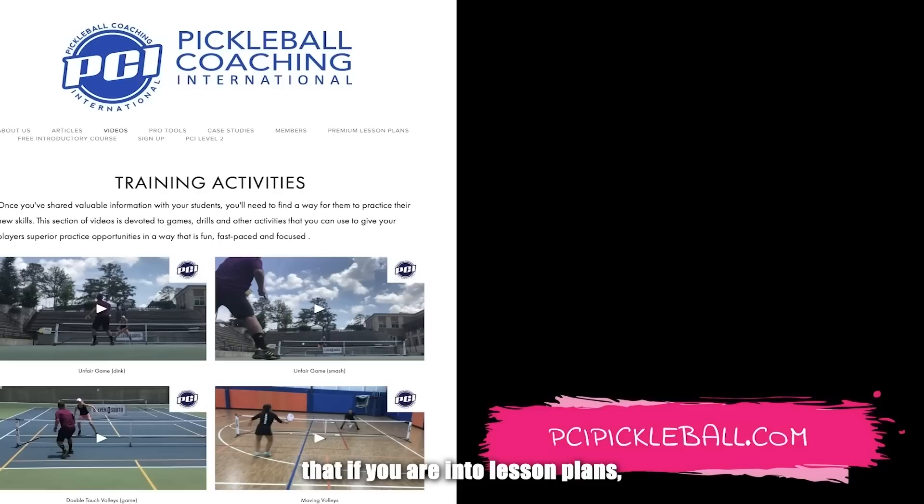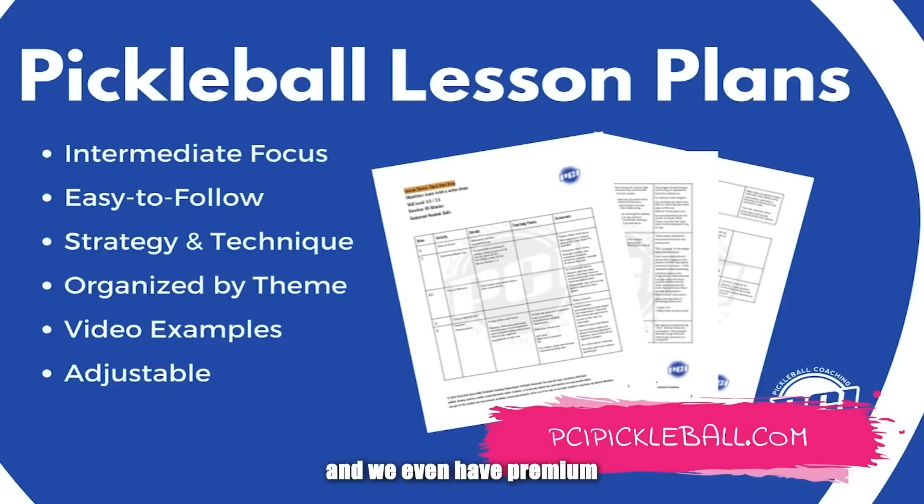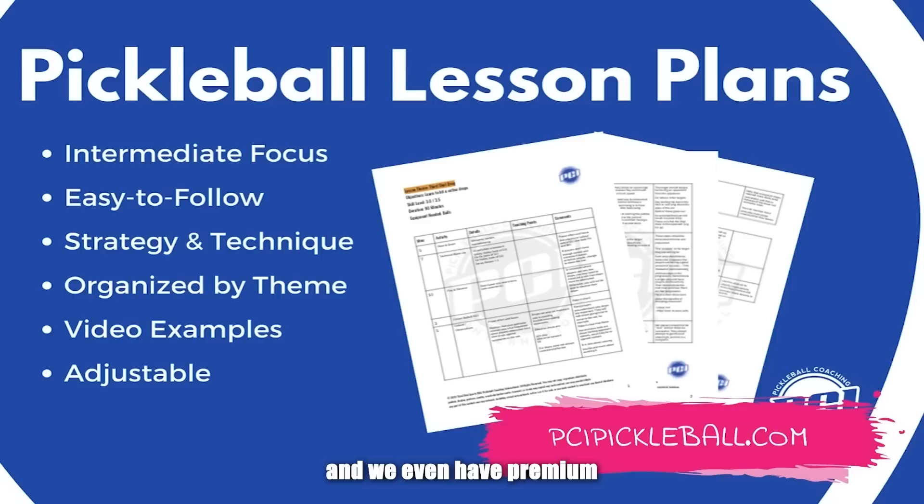There are a few different drills you might use yourself if you're training, or if you're a coach looking for new drills. If you're into lesson plans and looking for drills, you'll really like what we have at Pickleball Coaching International. We've got tons of free videos for PCI members and premium lesson plans you can purchase whether you're a member or not. Head over to pcipickleball.com to check it out.